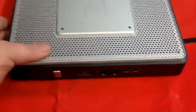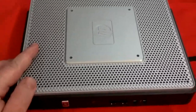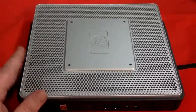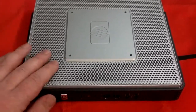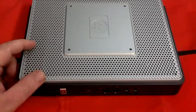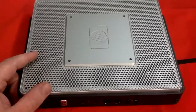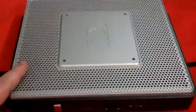I've got this Thin Client here. This is an HP T5730. If you don't know what a Thin Client is, it's kind of like a computer, but there's no moving parts. It's fanless. There's no hard drive. It uses a flash module. This particular module is one gig of flash and has one gig of RAM. It uses a standard laptop-style SIM card in there. But it's almost everything the computer is.